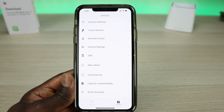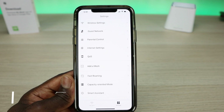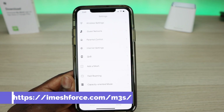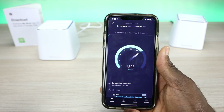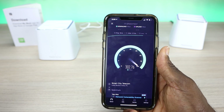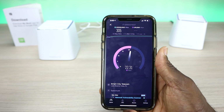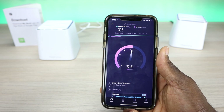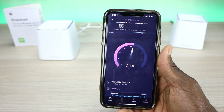Those are two key settings worth mentioning. If you want a more detailed setup, I'll be putting a link to the MeshForce website in the description. Now let's do a baseline speed test right here at the mesh. I'm paying for 400 Mbps and I'm getting a little over 300 — you do lose some speed on Wi-Fi. So my baseline is 305 Mbps download and about 22-23 Mbps upload.